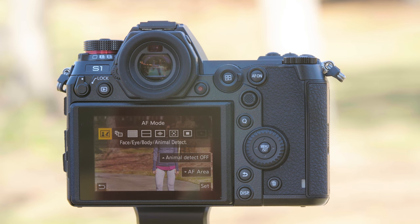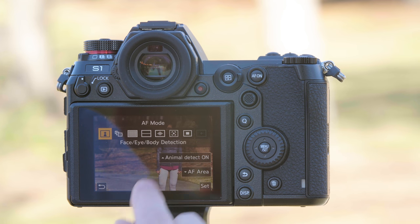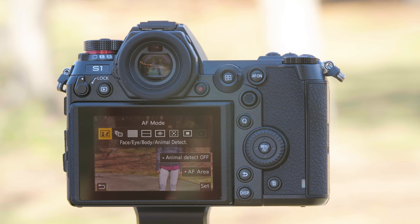Face, eye, body, and animal detection — that's right, this camera can detect dogs, cats, and birds. The way that you turn on animal detection is simply press the up arrow. That turns animal detection on. To remove animal detection, turn it off.